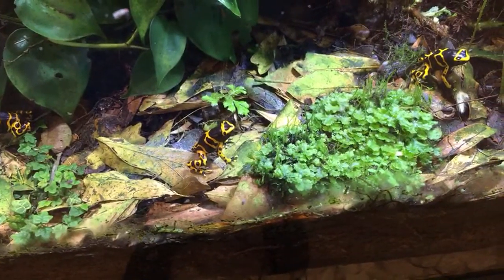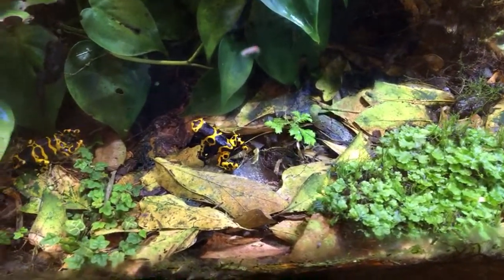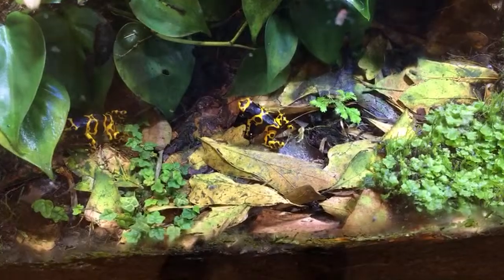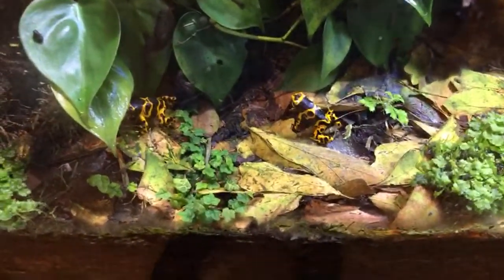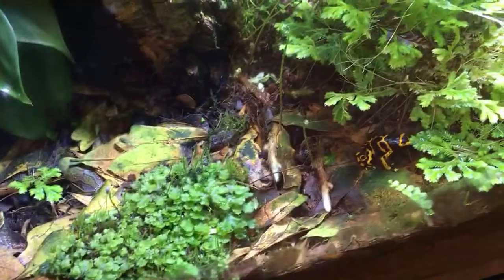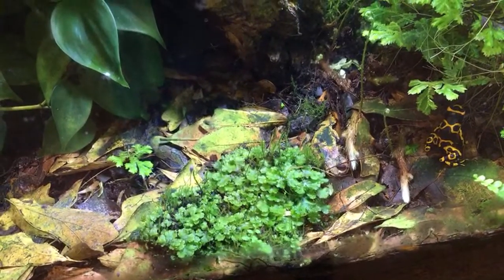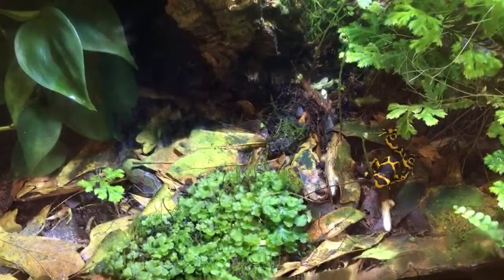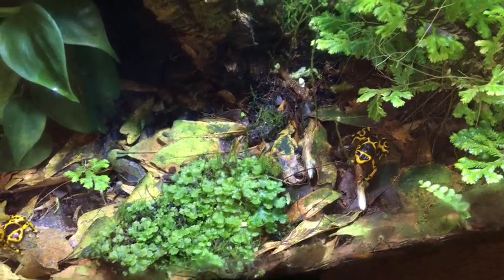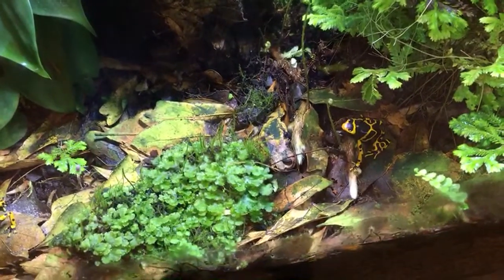Are bumblebee millipedes good for beginners? They're not bad as long as you can keep them warm enough — really good in terms of breeding, nicely colored, a little small. Keep them between about 72 and 80°F and they're happy as a clam; they'll breed for you and they're pretty undemanding. If you can't keep them that warm I wouldn't recommend getting them. And jumping worms — they thrash about wildly, so 'jumping' might not be exactly the right word. They tend to leave a place that's not to their liking rather than staying in the substrate — they'll climb up and try to find a way out, which is part of where they get their name.